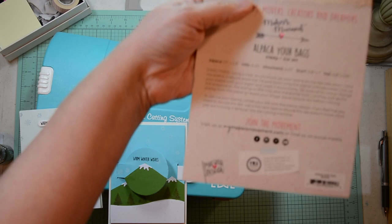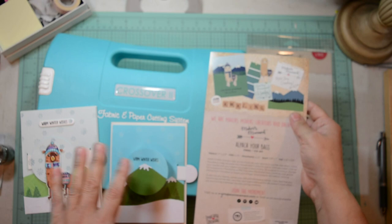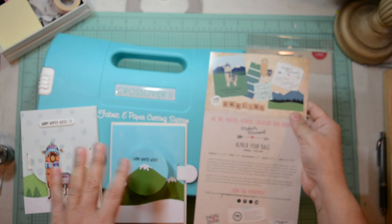I am also on Instagram and Pinterest and so forth — you will see it scroll up in the credits. I would like to thank you for stopping by today and spending some time here with me. Please, if you like it, subscribe, hit the like button, and I'll talk to you again at another time. Bye, thank you.